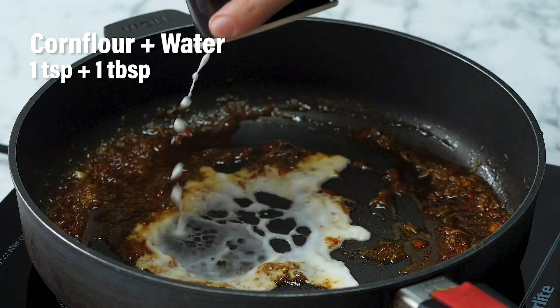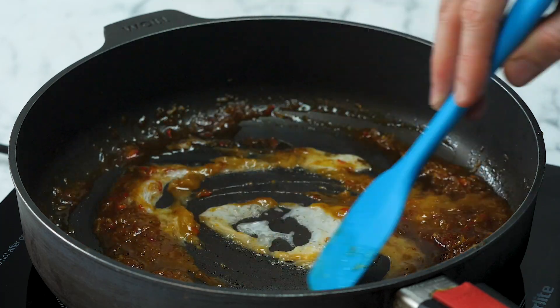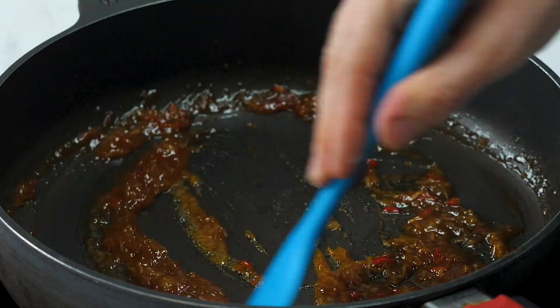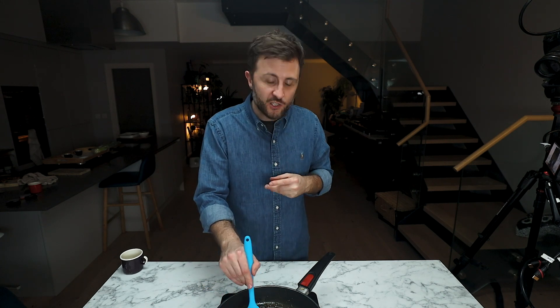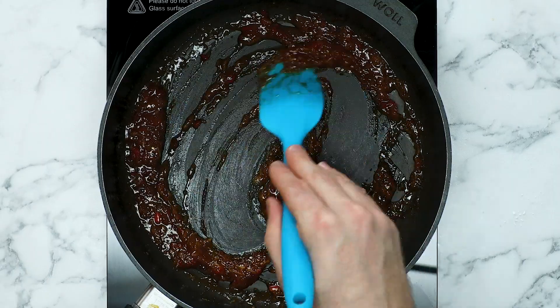We're going to add some cornstarch and water, which I've mixed together to form a slurry — it's going to thicken it a little bit and give it a nice, unctuous texture. Look at that. Delicious. I'm really pleased with the way this sauce is looking. To be honest, it's not so much a sauce, it's more a coating, which is why it's got this sort of gelatinous texture. It's going to bind to that tofu, sit on top of our rice, and it's going to be really traditional and really, really delicious. I'm going to set that to one side now.